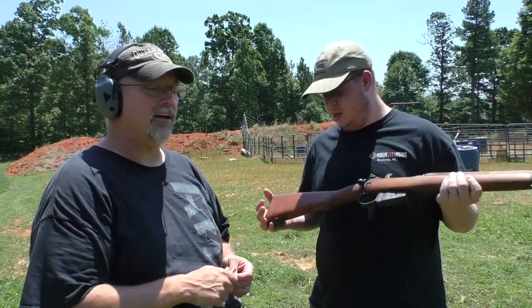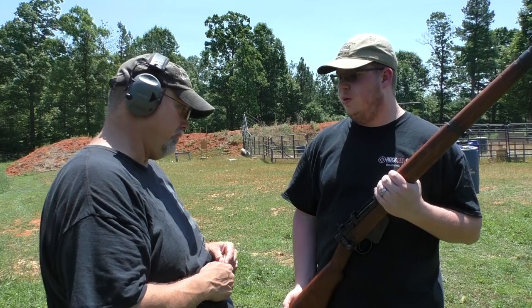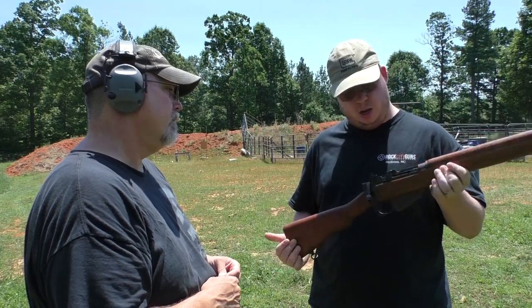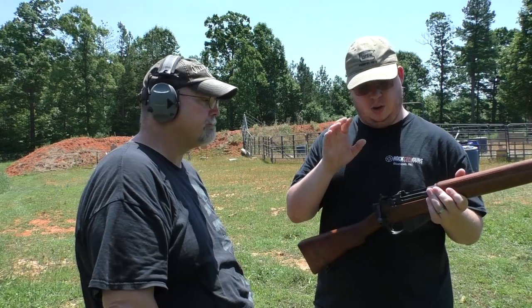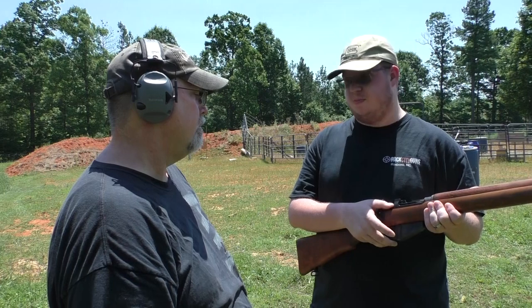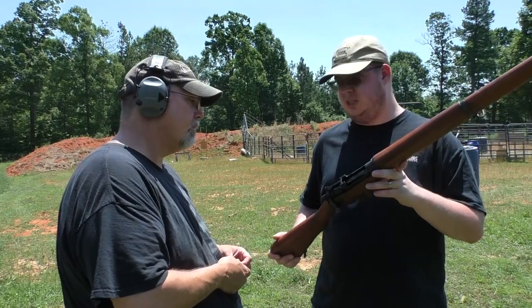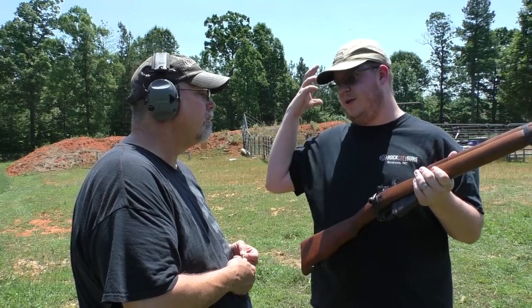The Lee Enfield. Alex has had these out at the range a couple of times. This is a Number Four Mark One Star. A couple features identified by the sights and the action mark it as a World War II rifle. The star simplified the bolt release a bit — made things cheaper — and also didn't have the magazine cut-off. There are a lot of Enfield variants and they rattle around up here.